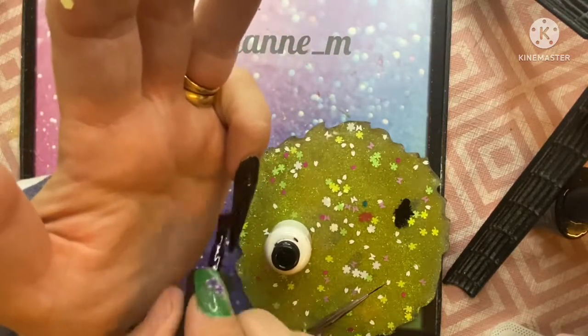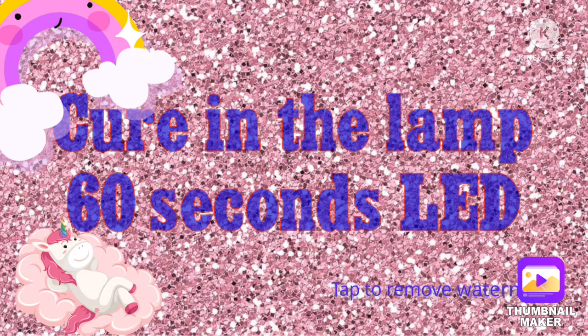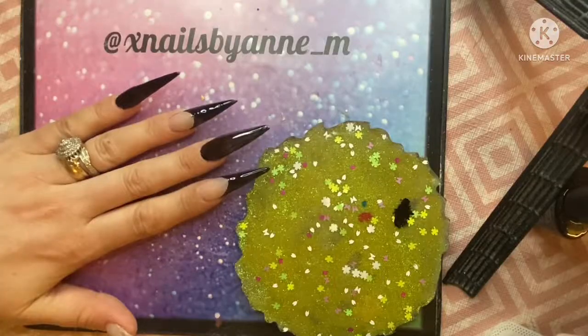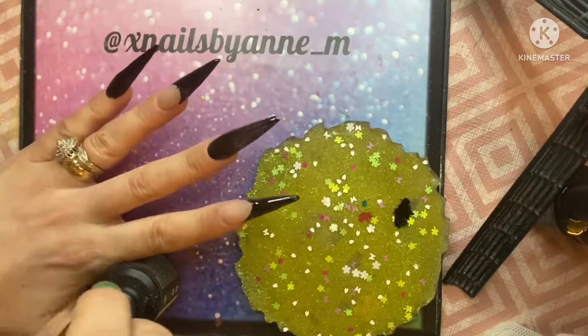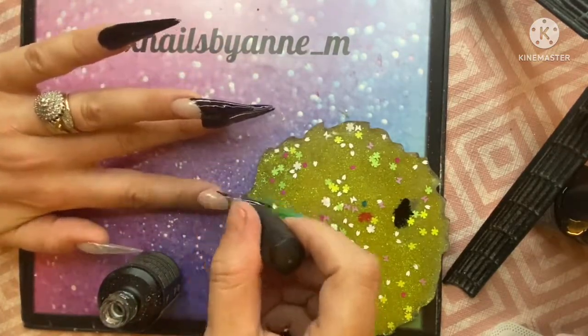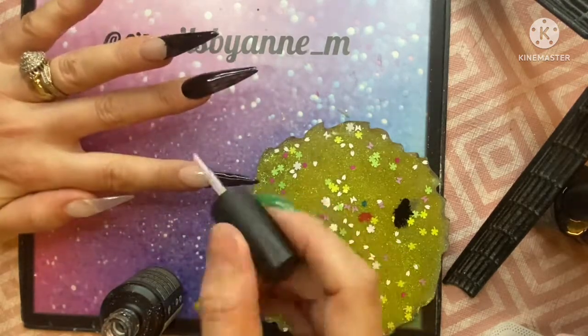So once I've got those on, I'm going to cure them in the lamp for 60 seconds. Then I'm just going to give these a top coat so that I can go in with the pigment.